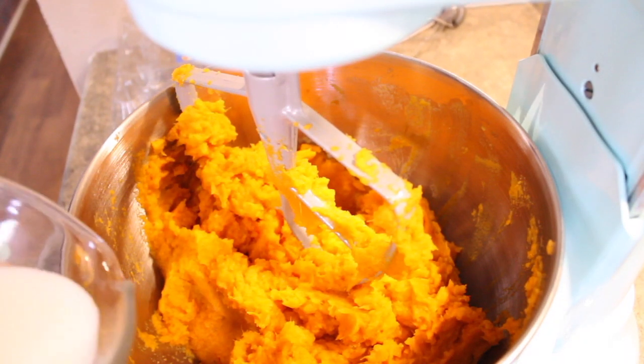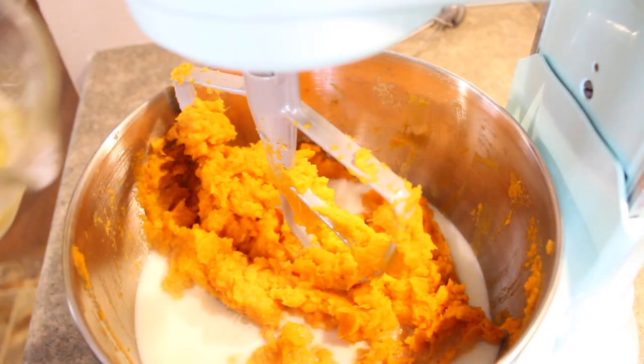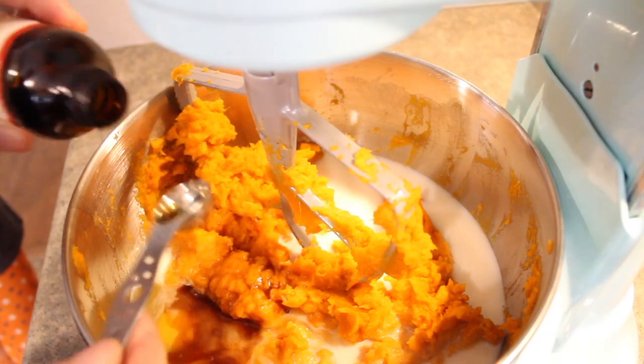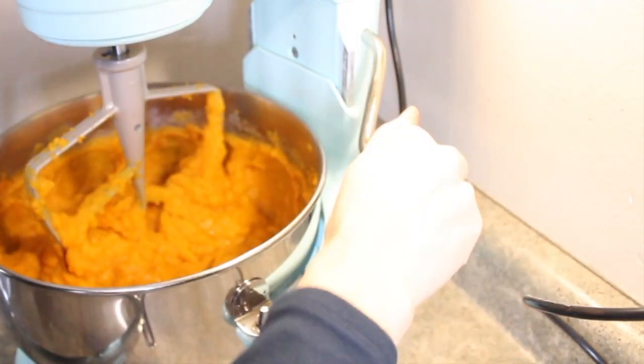So now we are getting to work on the sweet potato casserole. For this, I'm going to just mix the potatoes up first by themselves to make them pretty smooth, then add eggs, milk, a little sugar, vanilla, and some salt. The topping for this will go on right away, and it is made out of brown sugar, flour, butter, and walnuts. The recipe originally called for pecans, but I didn't have any, so I went with walnuts and I think it should still turn out pretty great.